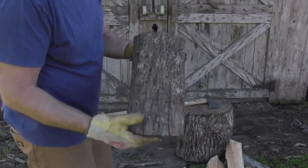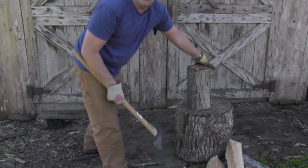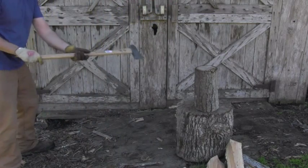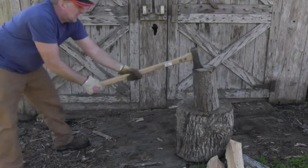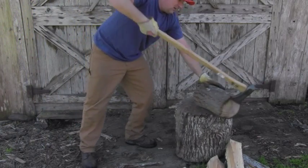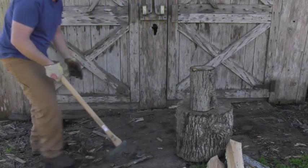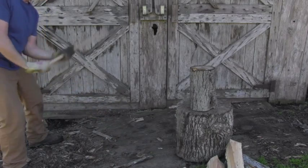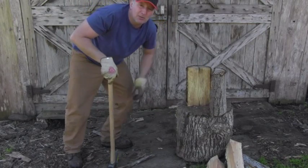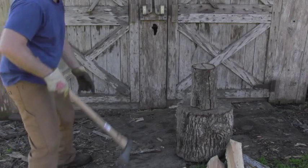What about some oak? Let's see — will it also be so easy? Let's find out right now. Oh yeah! I didn't really hit it hard. Let's hit it at normal speed. Oh yeah, look at this — this is absolutely fantastic. So let's finish this oak really quickly.